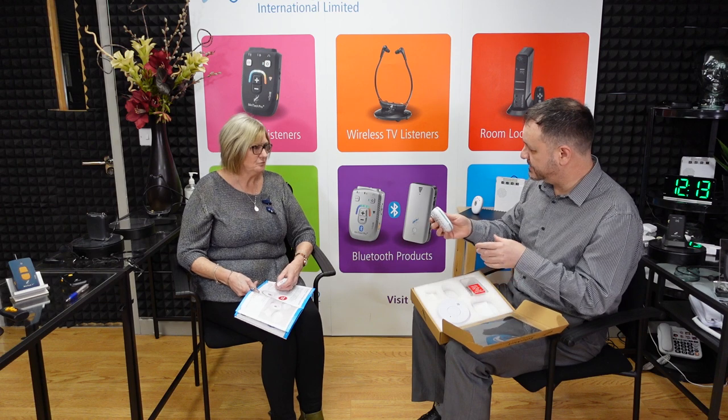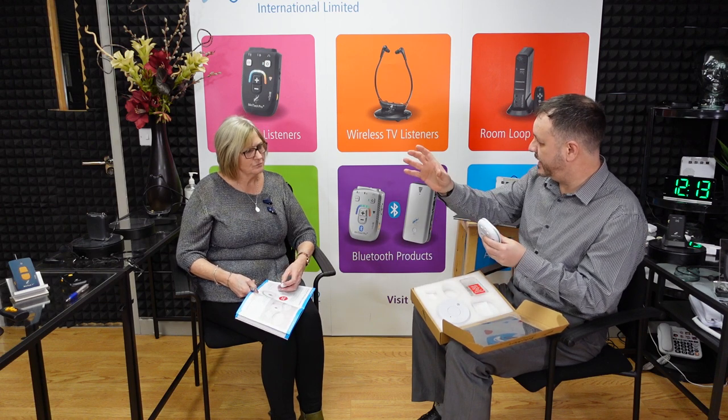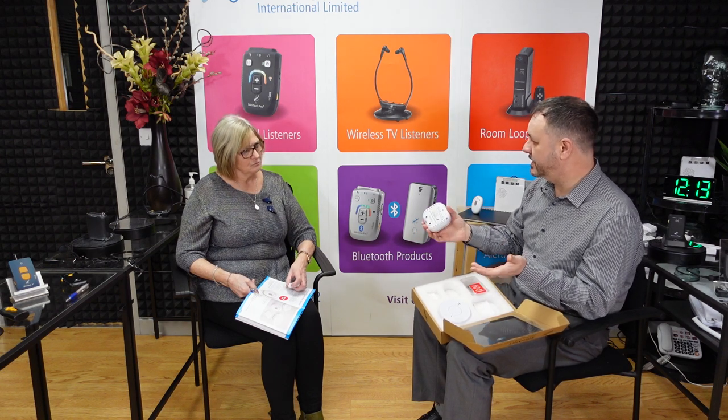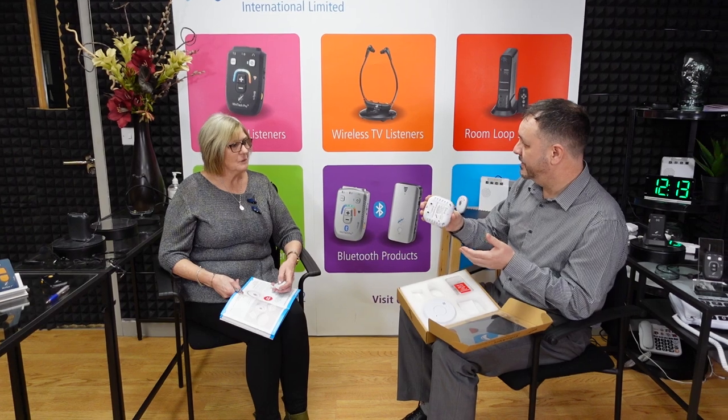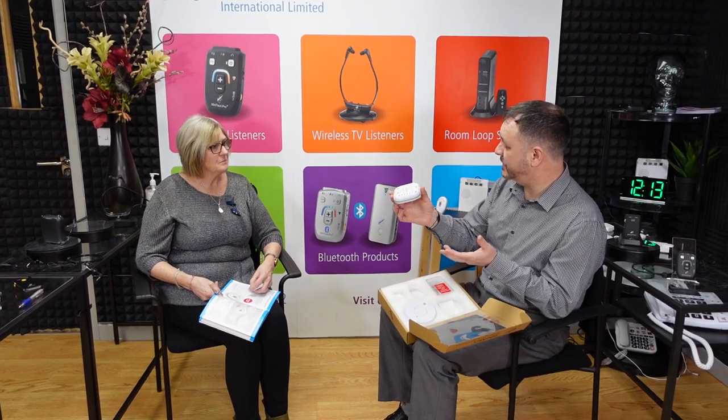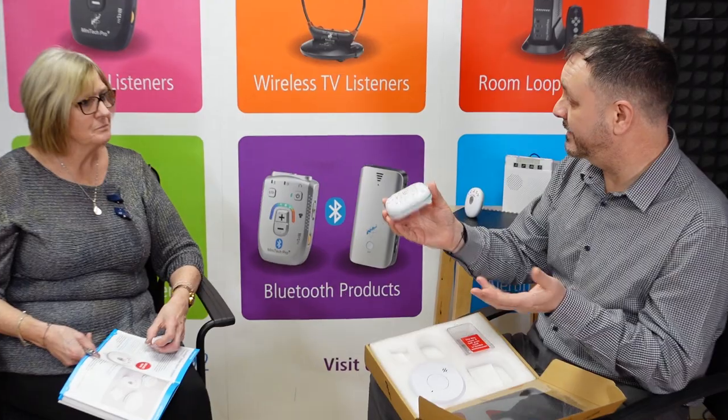The sound sensor can be used with a smoke alarm, but it doesn't have to be. It could be used with a burglar alarm for intruder purposes, or placed next to your phone to alert you that the phone is ringing — anything to that effect.